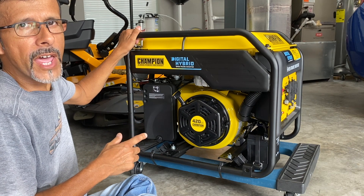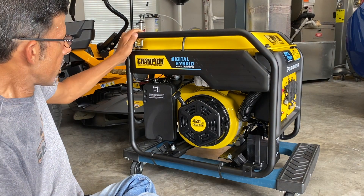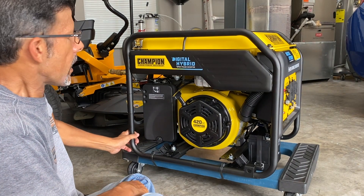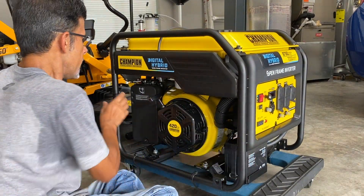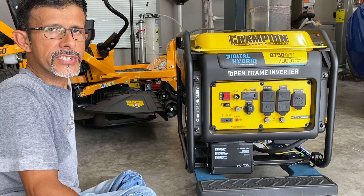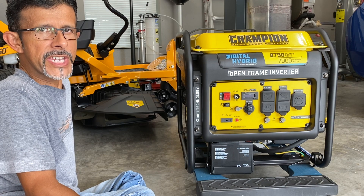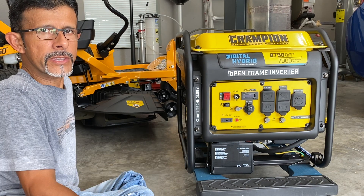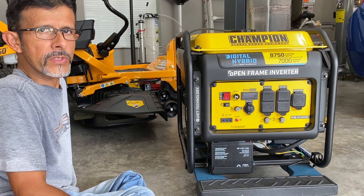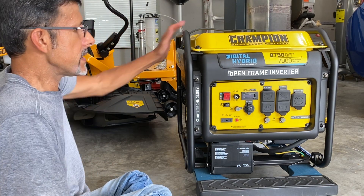This is model number 100520. I'm going to turn it around to show you. In case you're wondering why I'm sitting on the floor — if you've watched any of my other videos, I'm in a wheelchair, so it's much easier for me to sit on the floor and show you something like this rather than trying to move the camera while pushing myself in the wheelchair. So this is basically the front of it.